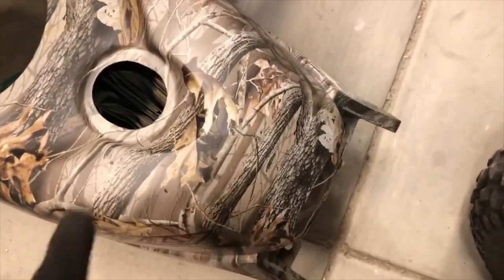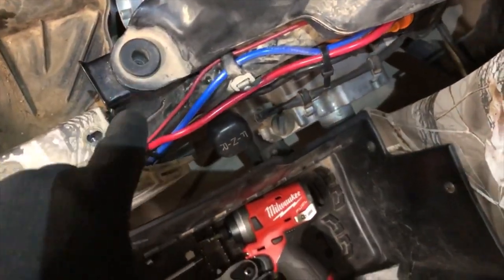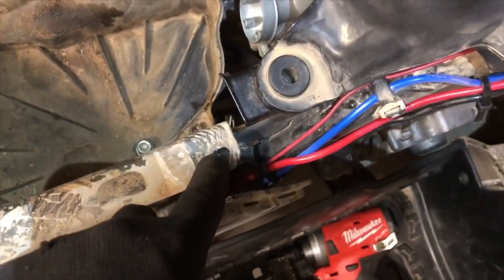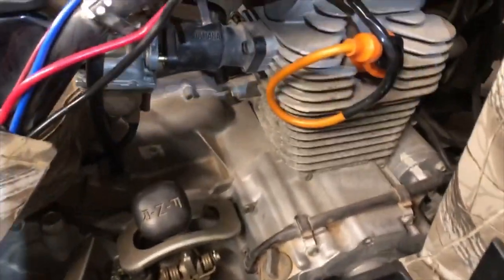First thing you need to do is take the seat off — it has a latch on the back. Pop the seat off and then take this fairing off. Unscrew the gas cap. There are two 10-millimeter bolts that hold the back end in. Up front, loosen this cover — there are two 5-millimeter hex nuts, one on each side. Take that cover off for better access to the carburetor.